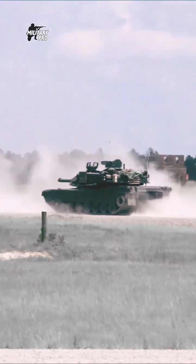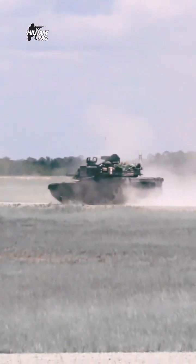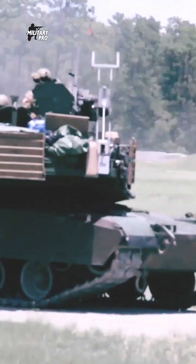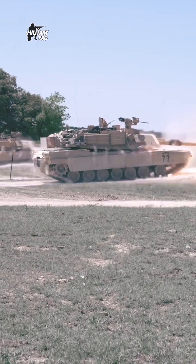The new self-protection capability of the Abrams M1A2SEPV3. The hull and turret integrate a new armor package for superior protection against threats from improvised explosive devices. The tank can be fitted with reactive armor and slat armor.